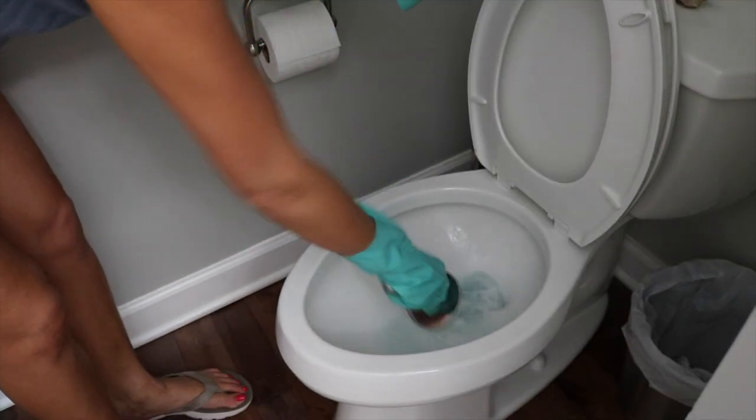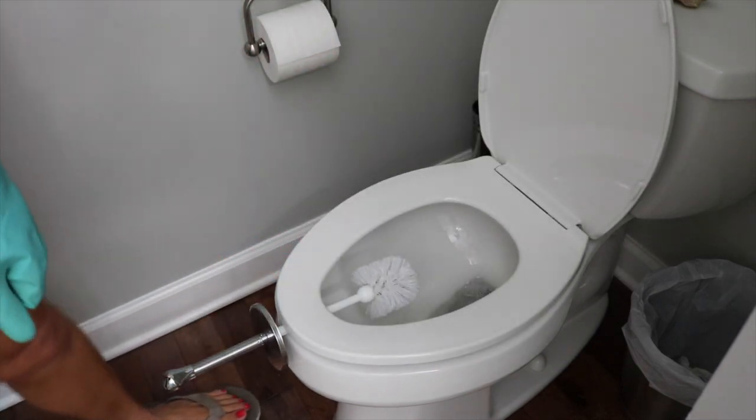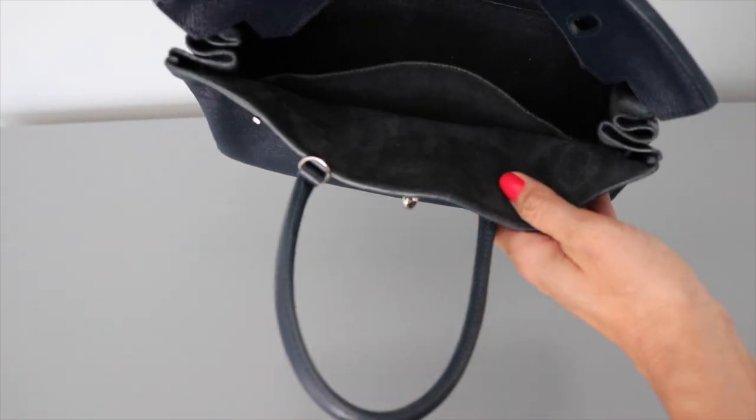Once you're done using your toilet bowl brush, just place it under the seat and allow it to drip dry into the toilet. That way you're not putting that wet brush back into the container, which makes it really gross.